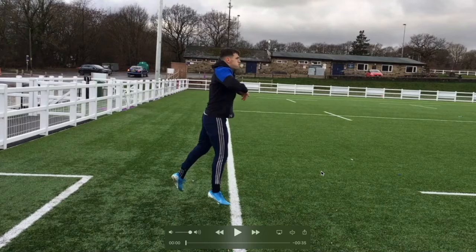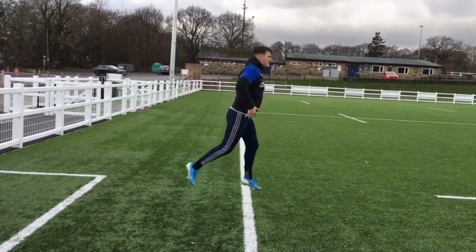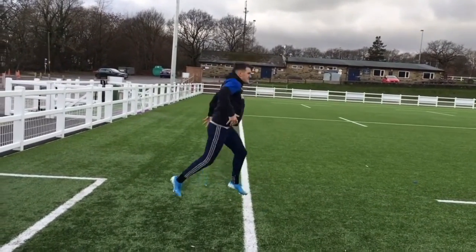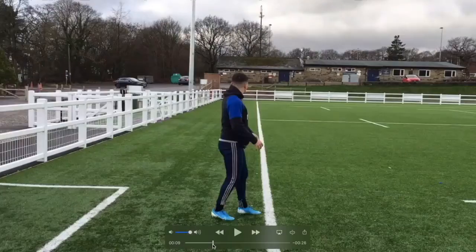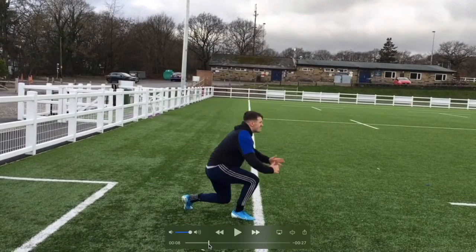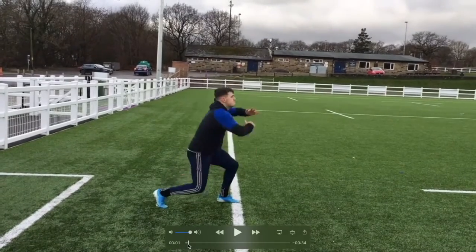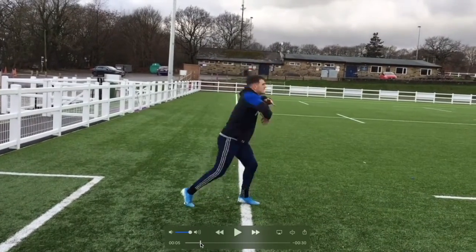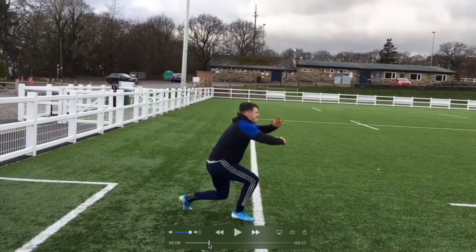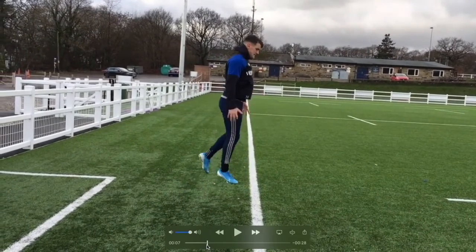This first exercise has all three components. We're essentially asking him to load and explode from a split position, project himself up, exchange his legs in the air, and then get out of it reactively as well. Even there, even though it's just one rep, he starts with a really nice disciplined spine and trunk. As he tires a little bit, he starts to just lose that position a little bit as well.